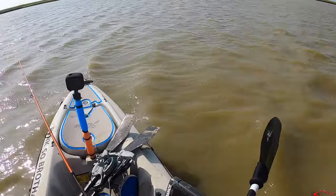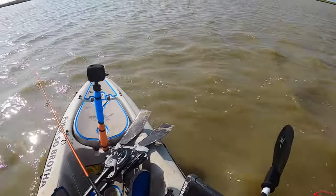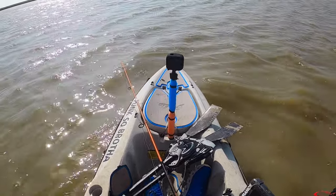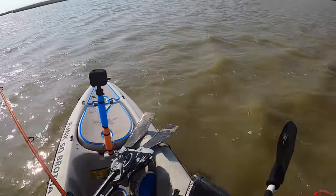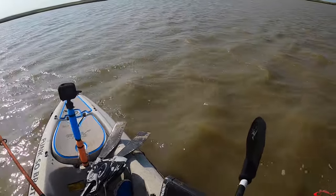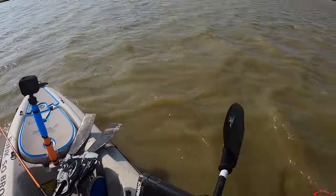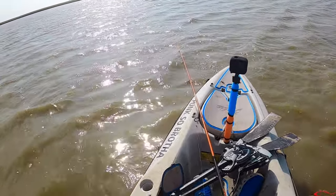We have been back here for a while now and we lost the school of reds — just haven't seen them again since I hooked up. A couple little tails out there around the area but nothing like before. So there's not a whole lot of action back here. We're going to hit out of this back lake and make our way back through the marsh, and hopefully we'll be able to see a lot of fish. I still can't believe I lost that big red, but that is fishing, ain't it?